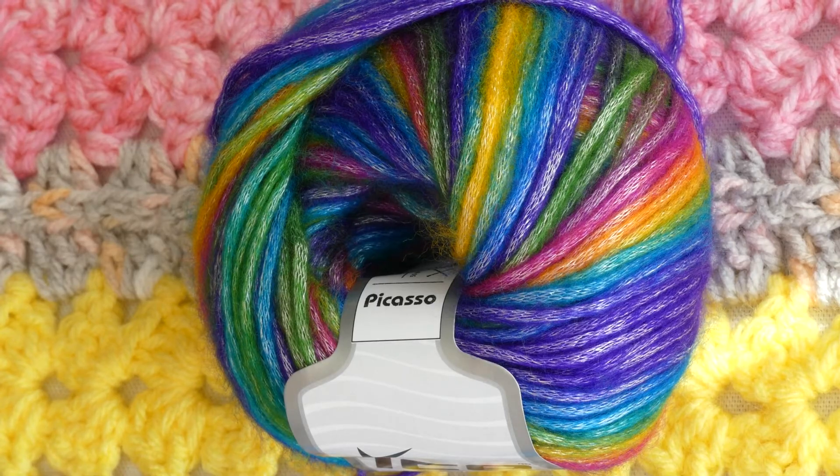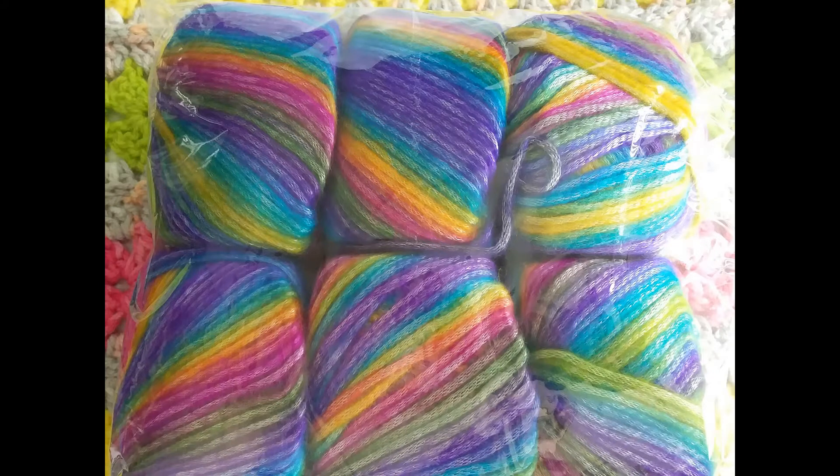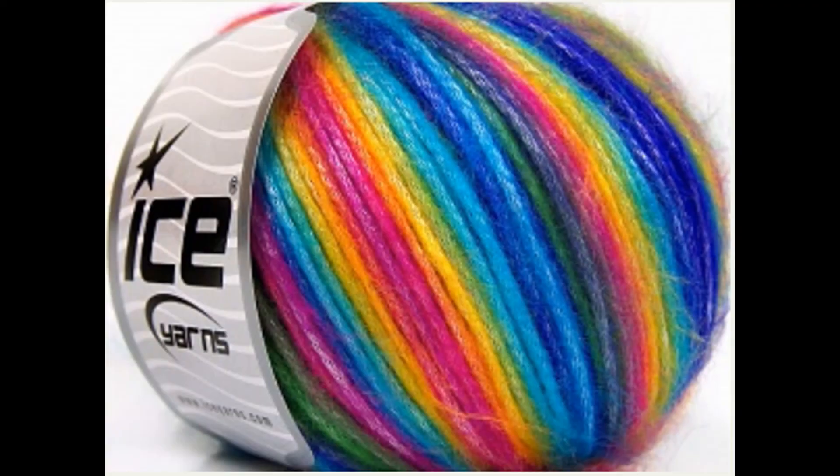I've had to use that feature a couple of times myself and it's been very handy. So that's my view on Ice Yarns Picasso — I hope this video has given you a bit more information other than it just being a pretty yarn. Yes, I like it, I recommend it, and I'll definitely be using it again. If you've used Picasso, please share your thoughts in the comments below. Thank you for stopping by — happy hooking, stay safe, hoo-roo!